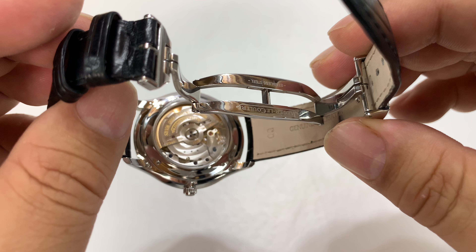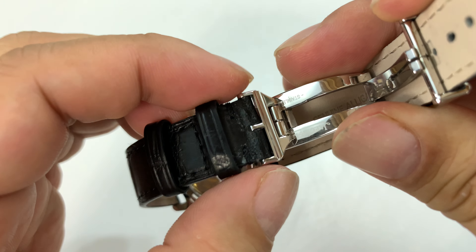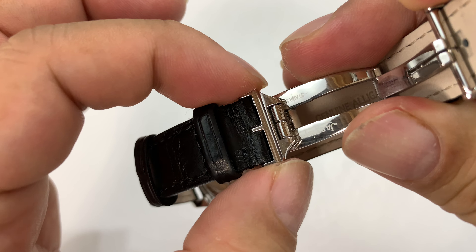As you can see, there's a deployment clasp. At first I thought it had buttons on the side — you can see how this portion of the buckle plays out a little bit — so I thought maybe these were buttons to collapse it. But it's really just a friction deployment clasp, so you can just kind of pull it out.